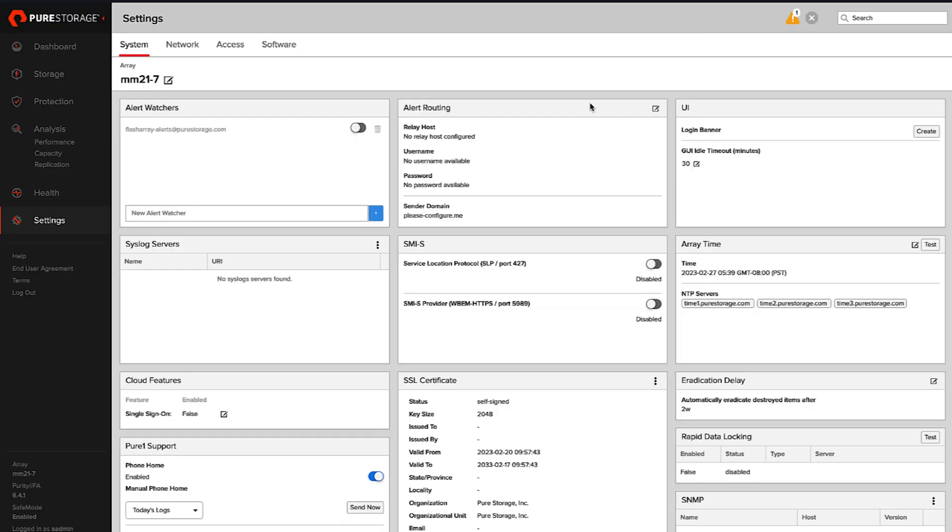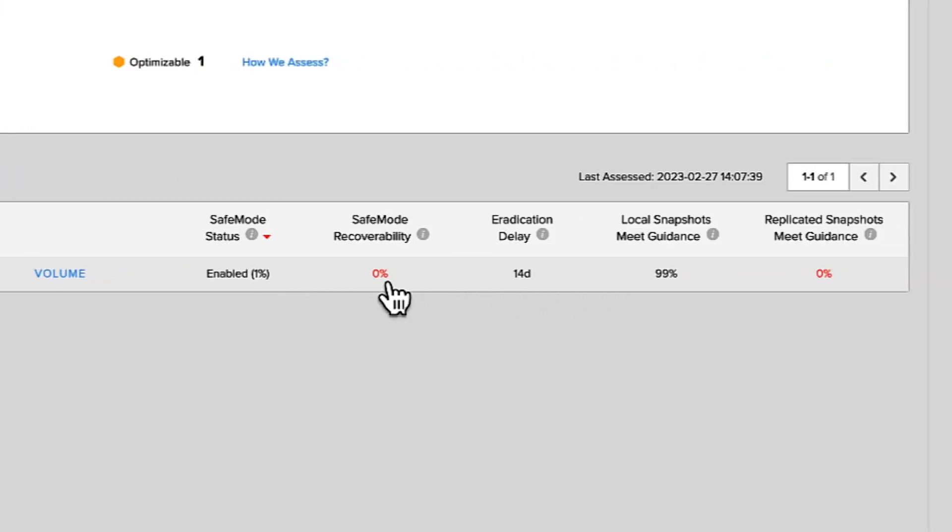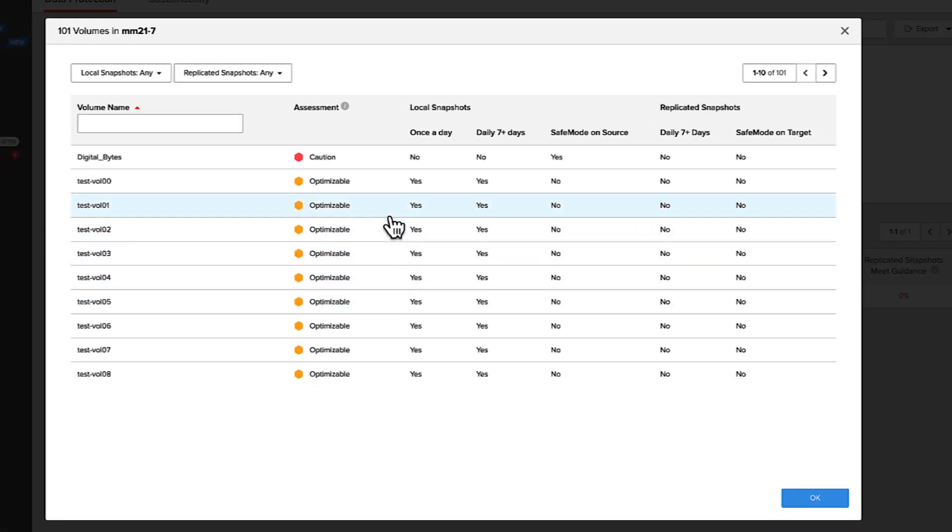Let's set this eradication delay to 14 days and go back to Pure1. Now within Pure1, safe mode is enabled on this array, but we've got this one percent here. What that means is one percent of your objects — we can look at this by object count or by capacity — so one percent of those volumes are potentially protected by safe mode. The safe mode recoverability here is zero percent, meaning those snapshots aren't actually being protected from manual eradication yet. The eradication delay is 14 days and snapshots meet guidance — all good. We jump back into our volume and can see safe mode is enabled, but there's still some work to do.